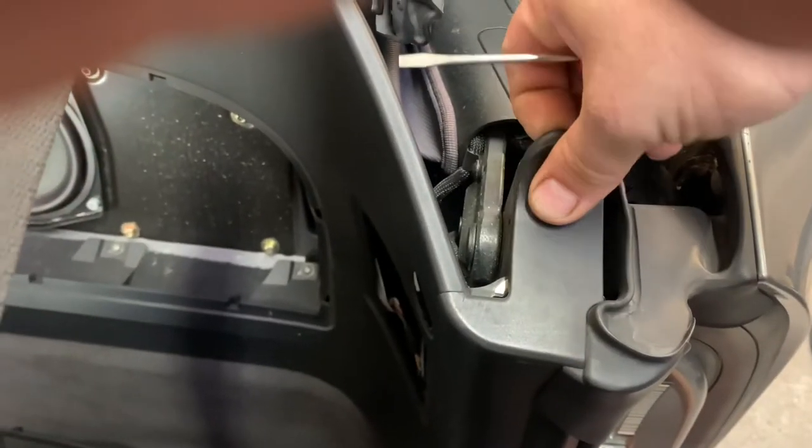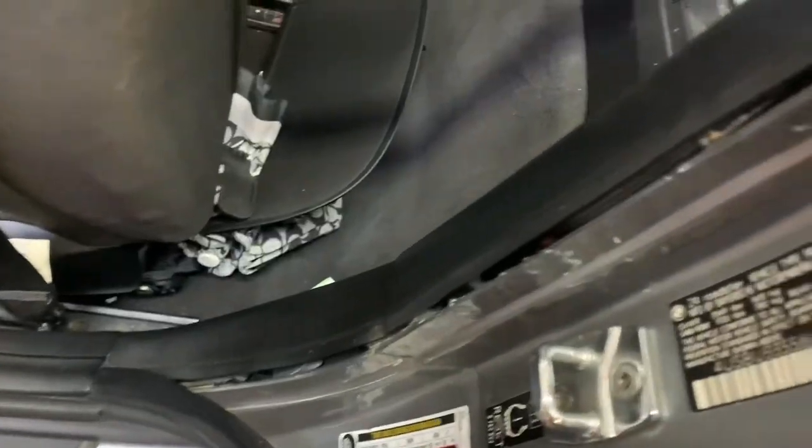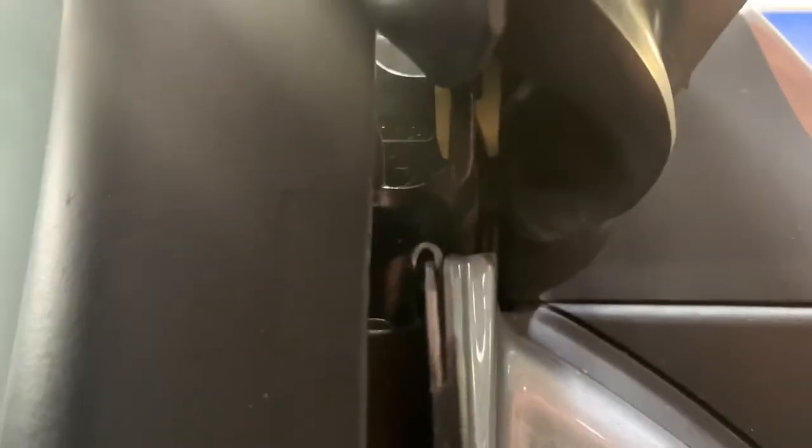Now we can pull the side trim piece off with our fingers and we can remove the side weather strip and door sill with our hand as well. Now we can remove this top weather strip by inserting a screwdriver between the white clips and the metal that it's clipped to. If we relieve each side, we'll be able to pull straight up.